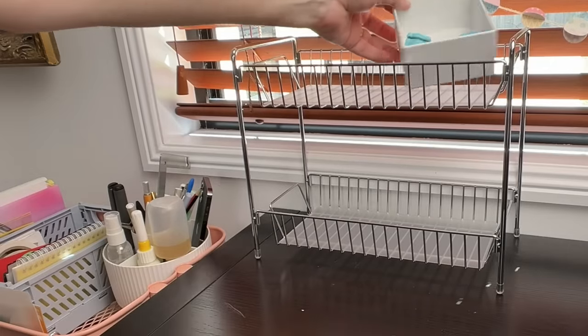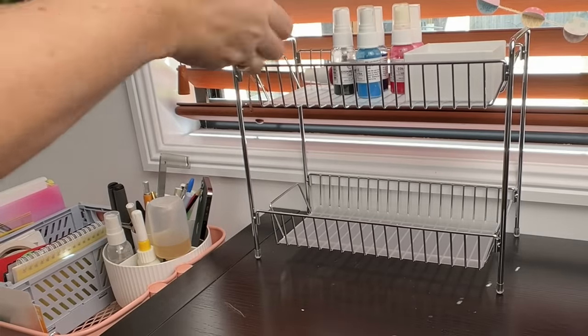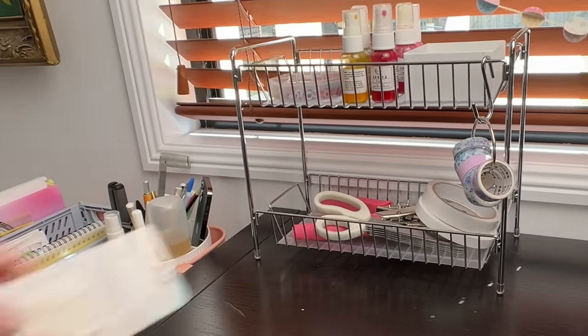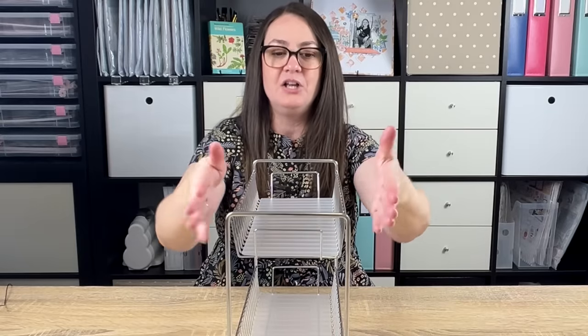Here's a really good example of that. This is actually a two-tier spice rack meant for a kitchen benchtop, and I want to repurpose it as desktop storage. I think this will be fabulous to hold mixed media supplies, inks and sprays, pens and pencils, and scissors. It's got a very narrow width so it will sit up against the wall at the back of a desk really well. It's super sturdy — all stainless steel — so it's going to hold quite a lot of weight and stand the test of time. And yes, it is actually called a spice rack.